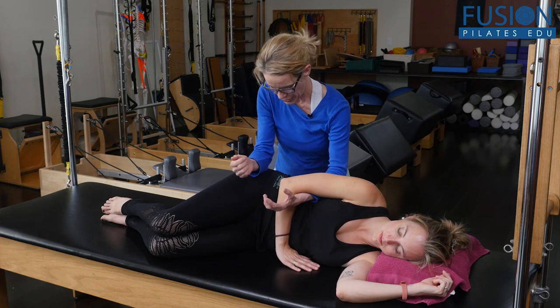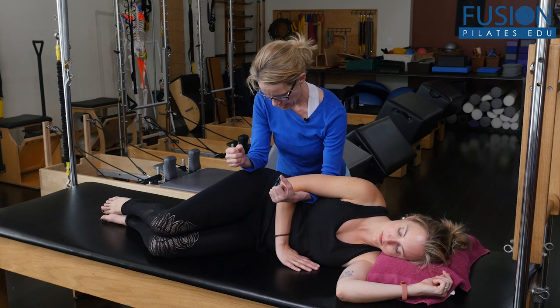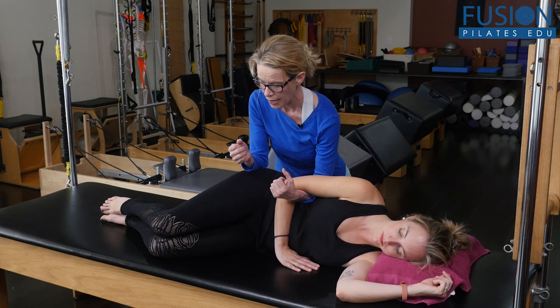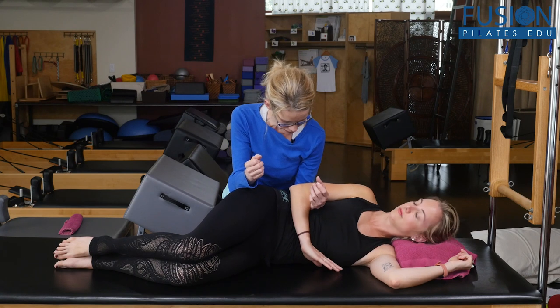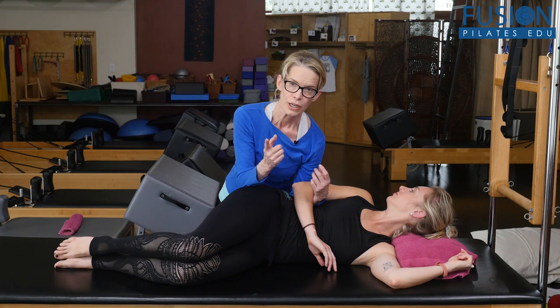I have one forearm at the rib cage and one forearm at her pelvis. She's already side-bent, and I'm reinforcing that, then I bring her torso and head back so she can roll her head and chest back a little. I'm also rotating her pelvis forward.